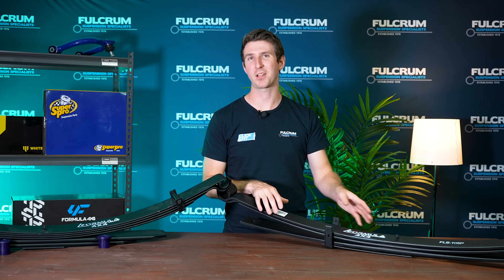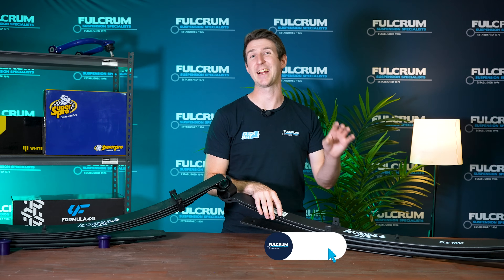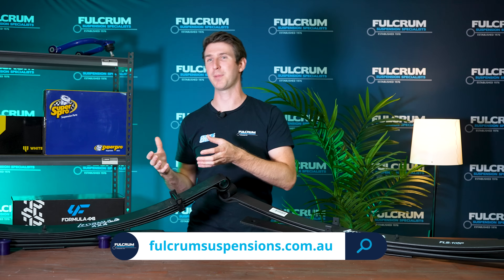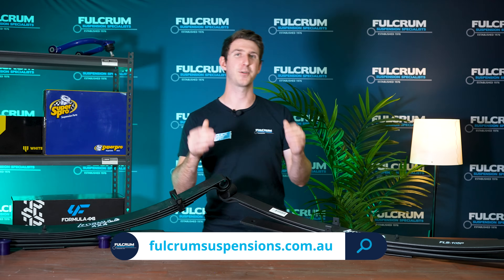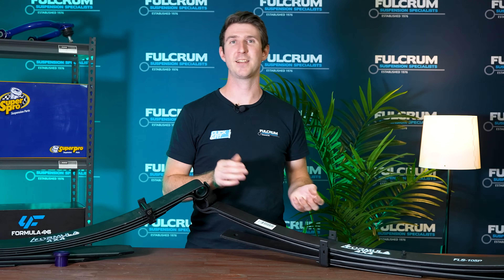If you want to check out these parabolic leaf springs from Formula 4x4 for your vehicle, click the link in the description and head to the Fulcrum website. If you have any questions regarding parabolic leaf springs in general or how they compare to conventional leaf springs, feel free to ask in the comment section. Otherwise guys, get out there and go exploring.